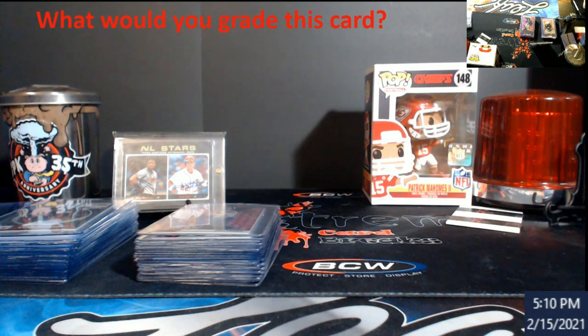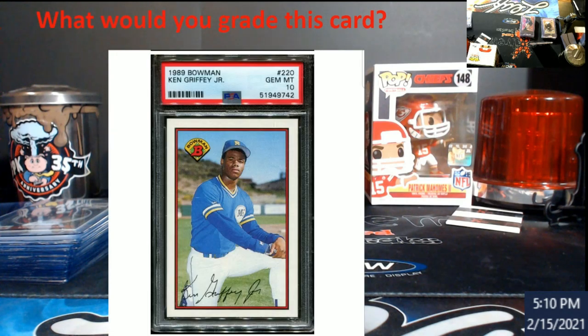I'm going to show you — the actual card came back at a ten. This is not my card, for one. You guys saw mine came back an eight; mine was pack fresh pulled, all that crazy stuff onto it. If you really pay attention, look at the centering on this.